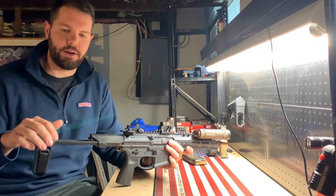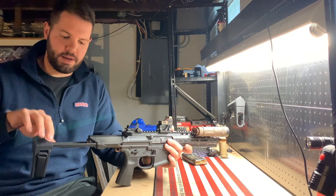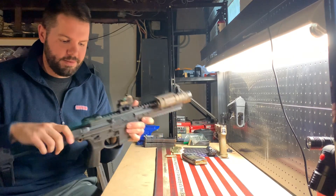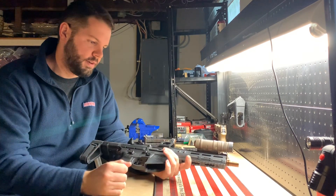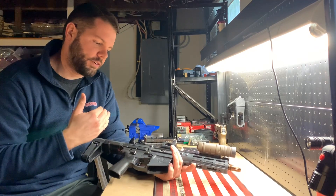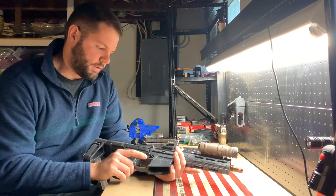For whatever reason, Novseki was requesting a two-position system rather than just one. I think the Honey Badger's brace is set to the farthest length of pull only, but I'm glad Novseki went with two positions because I honestly prefer the first — shorter — length over the fully extended one.